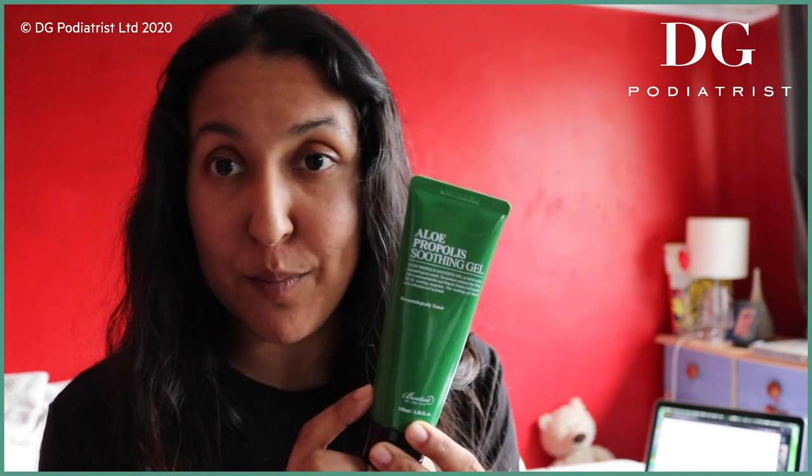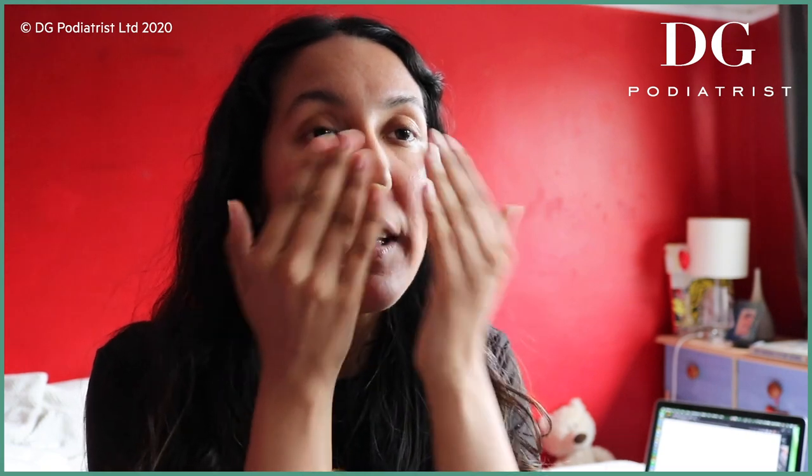Now that the toner is on, I wait a few minutes then move on to moisturizing. This is another Korean brand — Benton — it's the Aloe Propolis Soothing Gel. I have really sensitive skin, so I get a lot of redness; if I rub my face for more than five seconds I'd get a big red patch. I just use a little bit of this clear cooling gel — it goes a really long way. I've exfoliated today so my skin is feeling really soft and lovely.